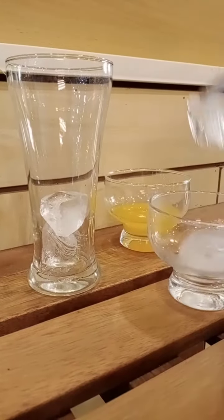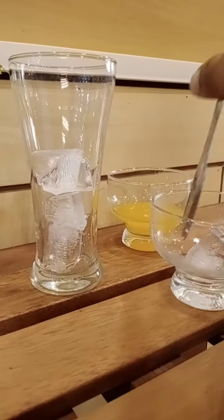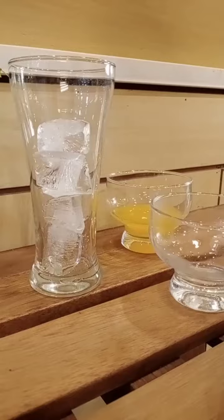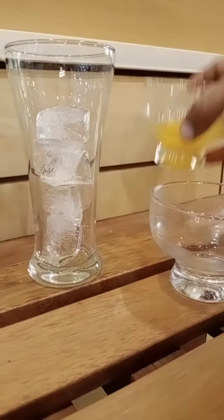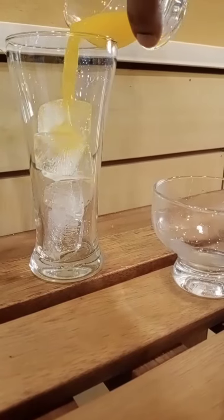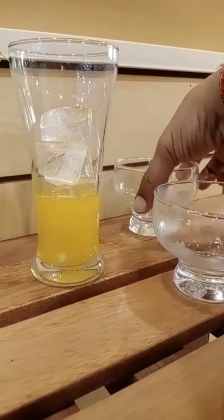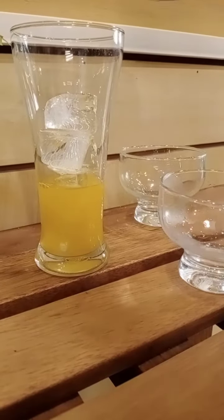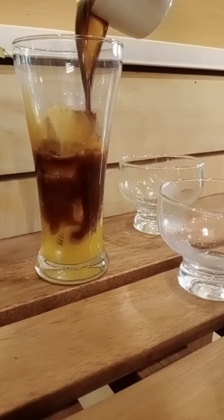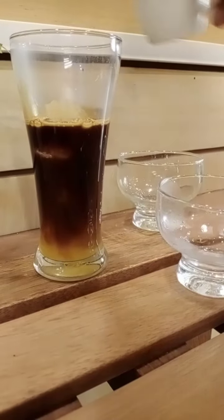These are the ice cubes that I am putting in the container. There goes the orange juice — the fresh, fresh orange juice — and now here goes the hot hot brew.